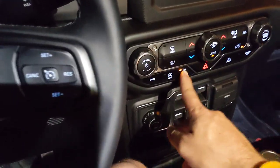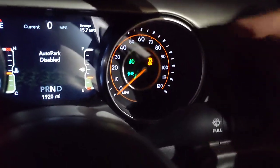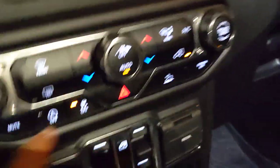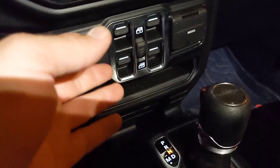Now there's four-wheel low. When you go to four-wheel low — I'll go neutral first — it automatically disables auto park and automatically turns off traction control. So the traction control light is already on. This button doesn't do anything for you in four-wheel low. However, you do have some options in four-wheel low.